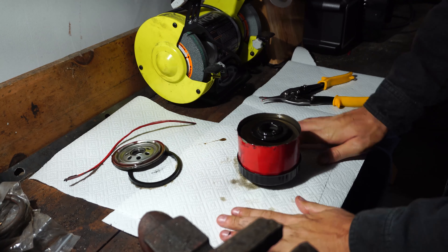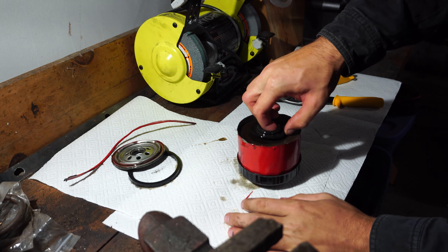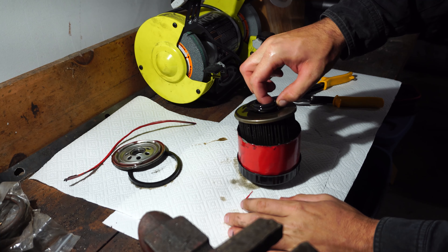So easy as that. You have your element out here and you're ready to inspect it for whatever you're looking for.